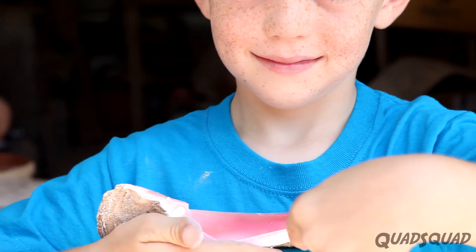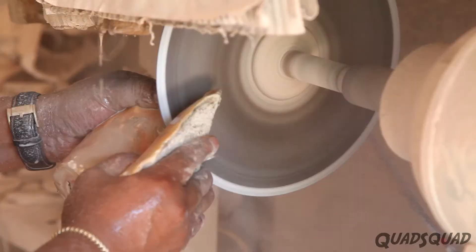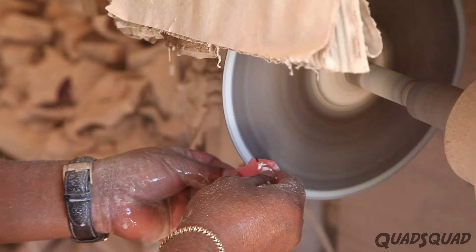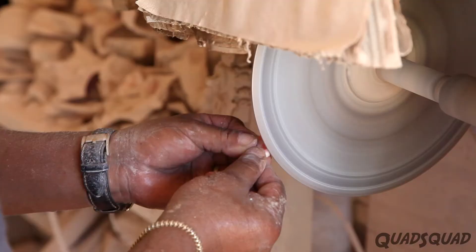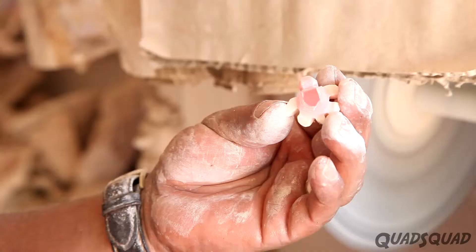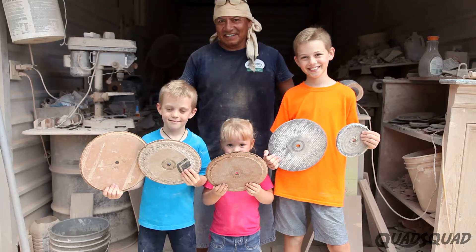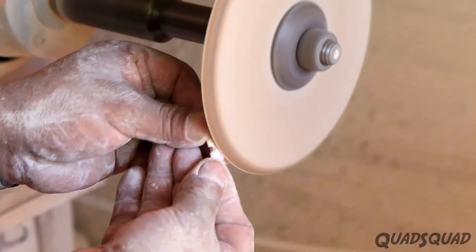That's what gives all the jewelry a nice pink and white look. Jose uses a diamond blade to cut and shape. Then he uses sandpaper with different grit sizes — he starts with rough sandpaper and then moves on to finer sandpaper.